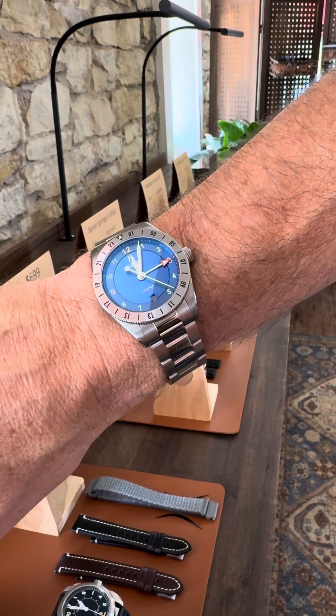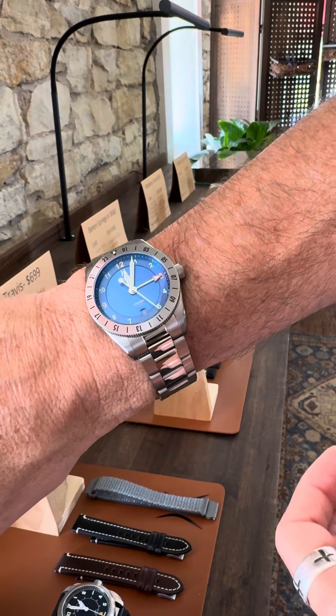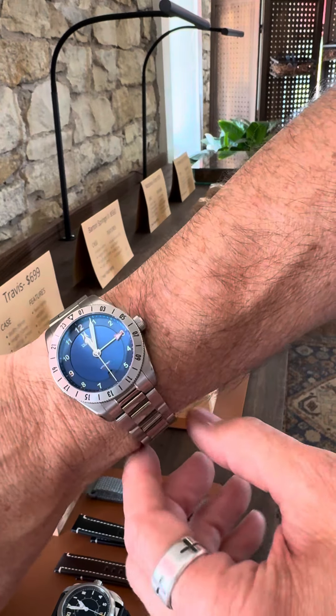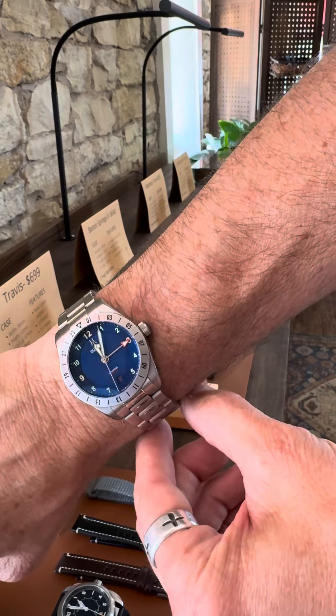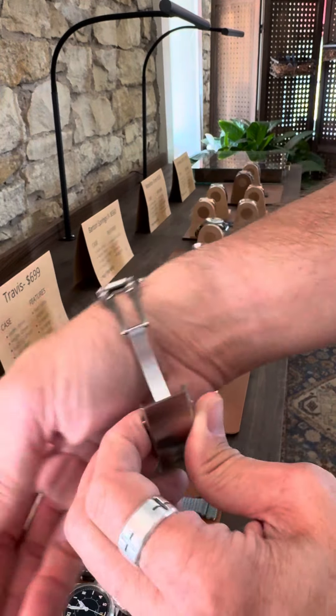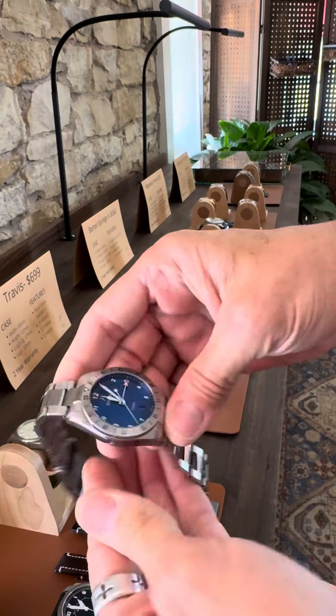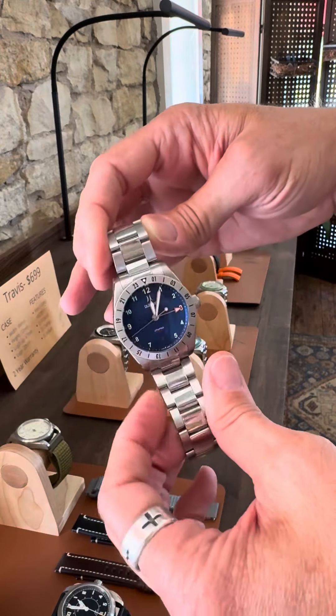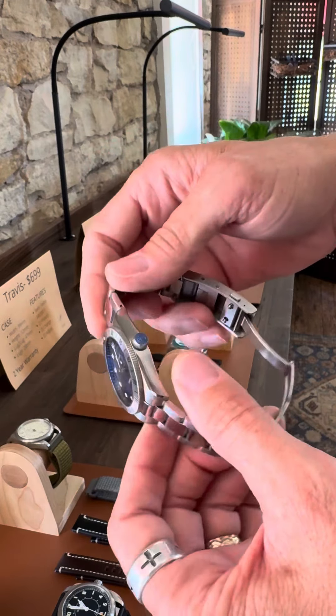Here's a little bit more about the Littlefield GMT piece. This is the one I've been wearing for quite some time, at least since the prototypes came in. Being a watch collector myself, I always have these kind of cool characteristics in mind when I design the piece.